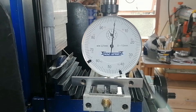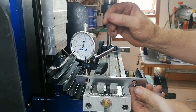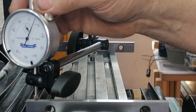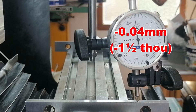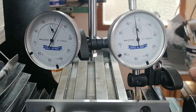I zeroed the dial in the middle, then moved it to the back. At the back, it reads 0.04 mm. At the front, it drops to minus 0.04 mm. So the column is leaning back by about 0.08 mm.